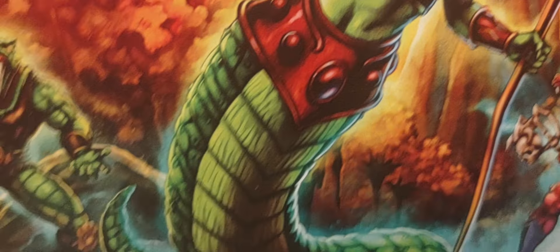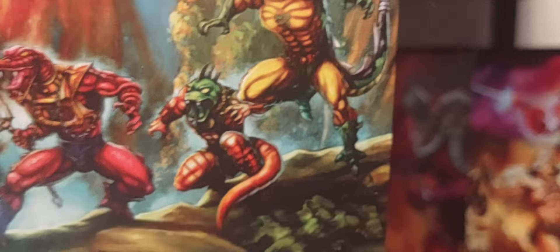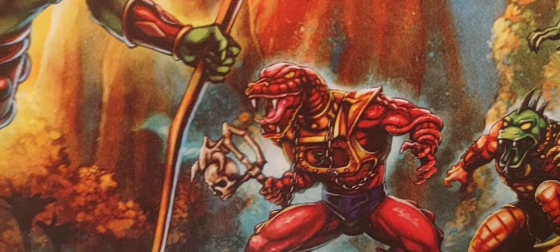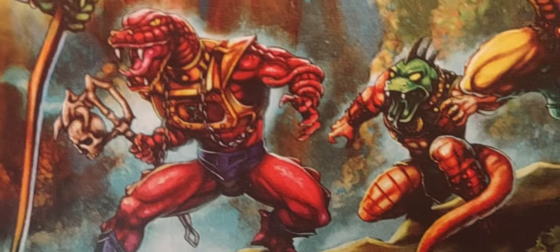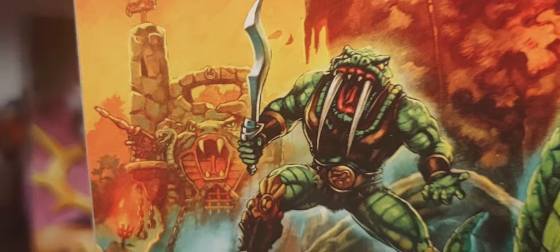Here we go - so right here you have the Masters of the Universe logo. There she is, gorgeous artwork right there. New for 2023. You can see some very familiar Snake Men coming very soon. We are getting this version in the Origins line, and him as well, to add to our Snake Men collection.